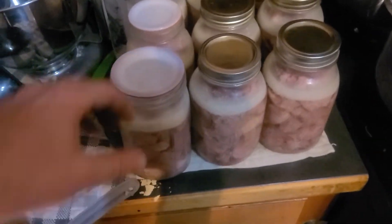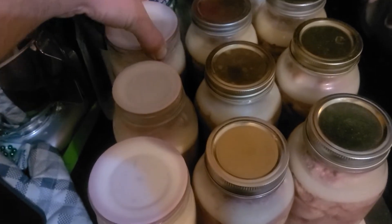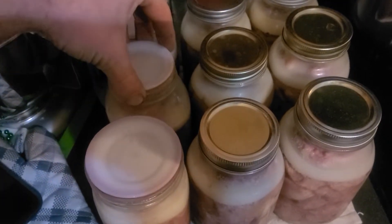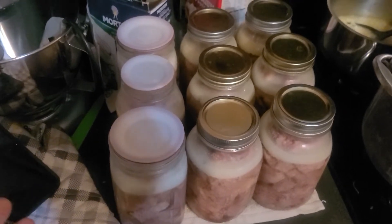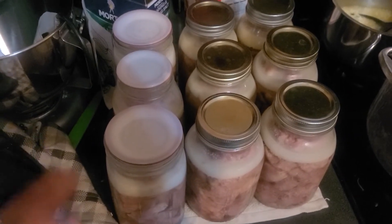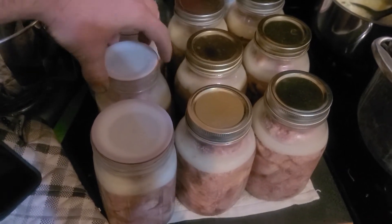Alright y'all, so here's the jars — the Harvest Guard, sealed, and the Tattler did seal. So I'm guessing that maybe soaking it in the vinegar water is the key. Or at least I only tried this one, but this one is sealed.